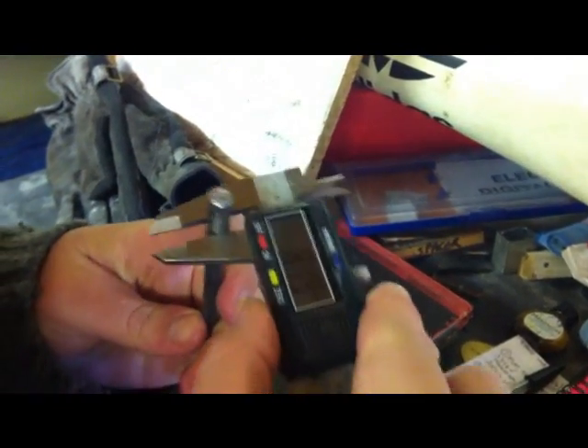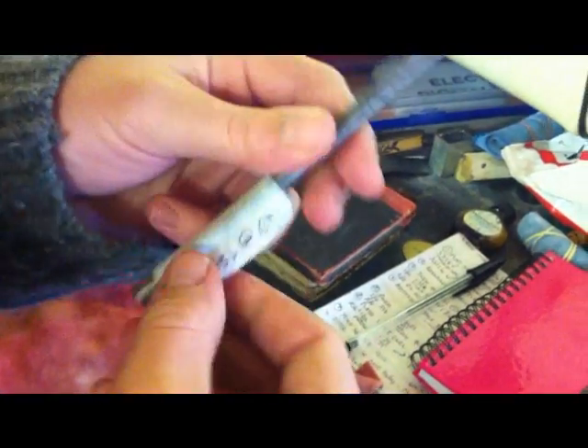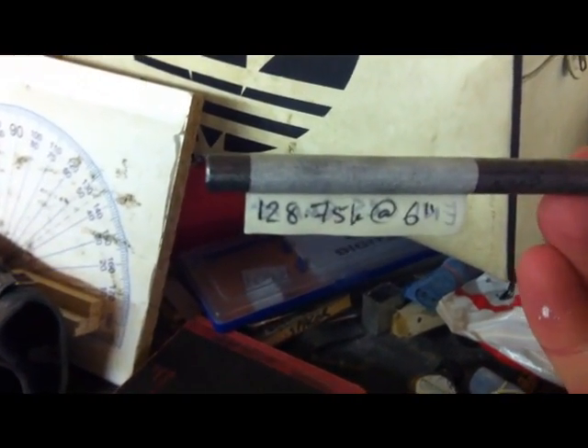6 inch, 8mm. Show the dimension — there you go. 807, and this shows the tab. 128mm, 0.75.